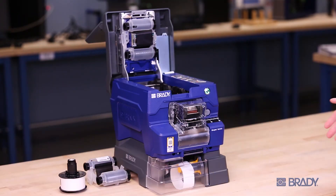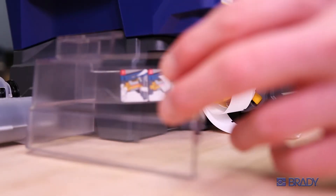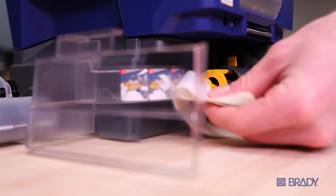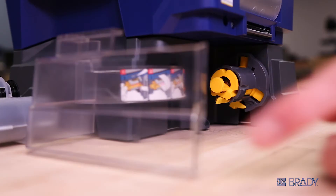If you have the optional rewinder accessory, open the rewinder door to unload the consumable. Pull the spindle to release any used liner. Slide out excess liner and discard. Then close the spindle and rewinder door.